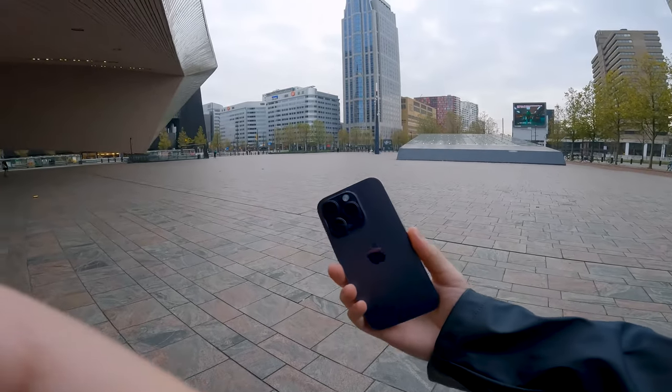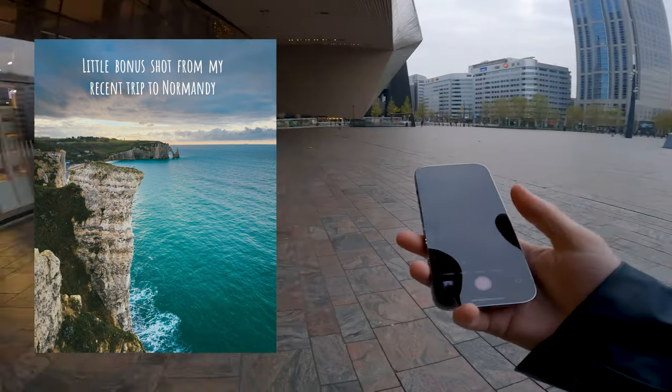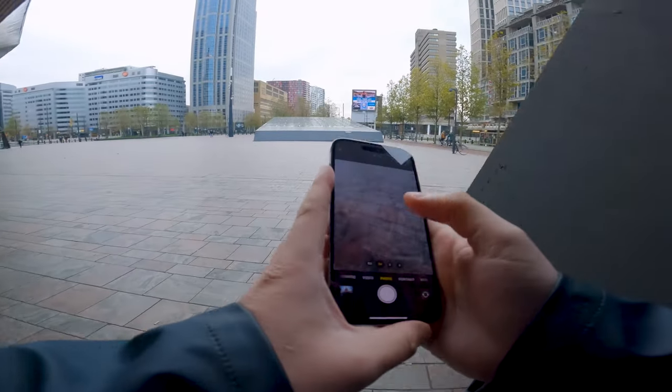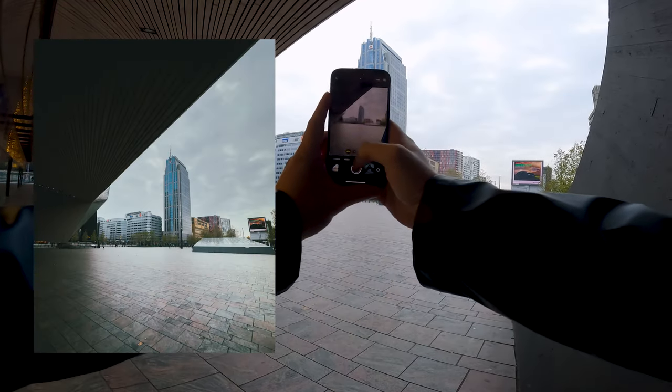Hello there! Welcome back to another photography POV. This time I'm checking out the new iPhone 14 Pro to see what its photography capabilities are. I did this last time for the iPhone 13 Pro and we're going to see if it's worth the upgrade — maybe not if you're still on last year's phone, but maybe if you've got another phone it might be worth it.